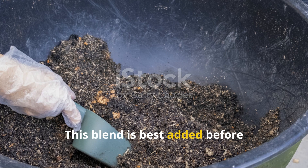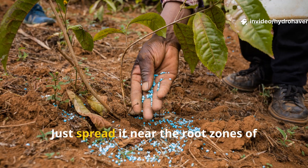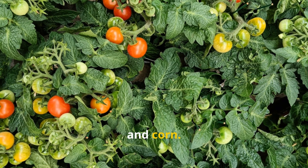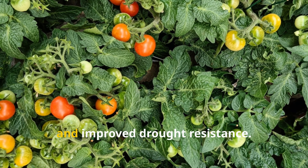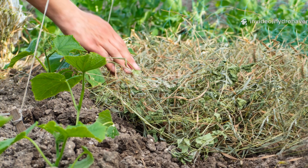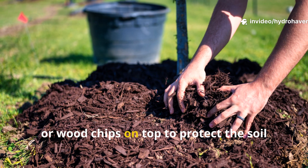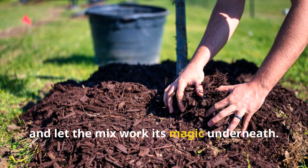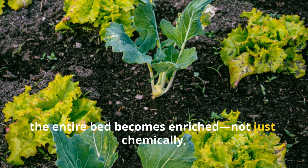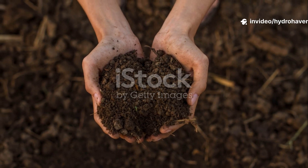This blend is best added before planting season, but it can also be used as a mid-season amendment — just spread it near the root zones of heavy feeders like tomatoes, squash, and corn. You'll notice stronger growth, deeper color, and improved drought resistance. It also pairs beautifully with mulch: lay straw, leaves, or wood chips on top to protect the soil and let the mix work its magic underneath. Over time, the entire bed becomes enriched not just chemically, but biologically.